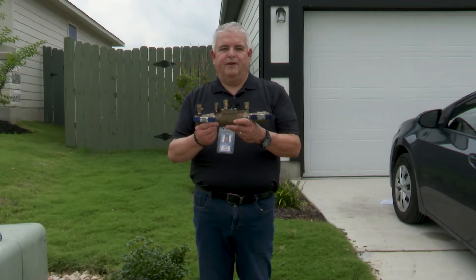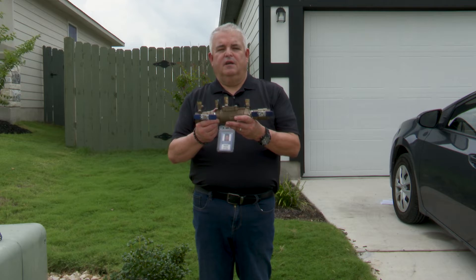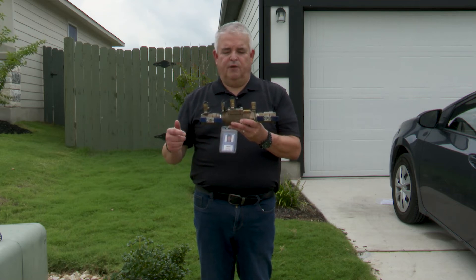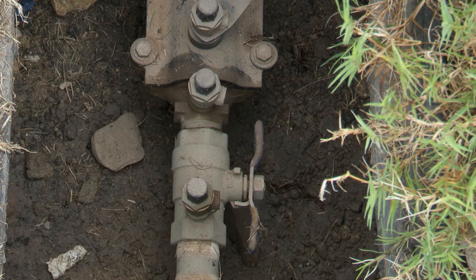The backflow preventer is required on all irrigation systems. The backflow preventer prevents contamination of the public water supply. It also allows you to shut off the flow to the irrigation system with two check valves located at the front and the back of the device.